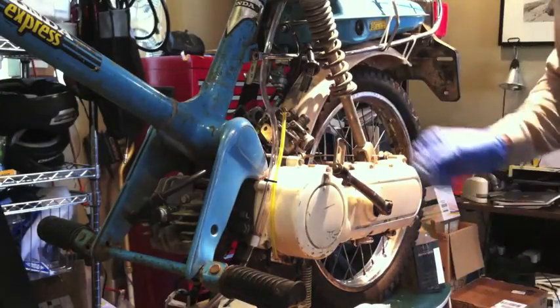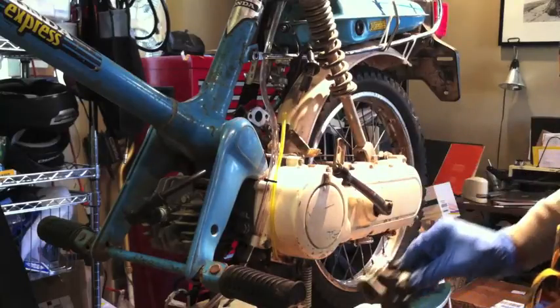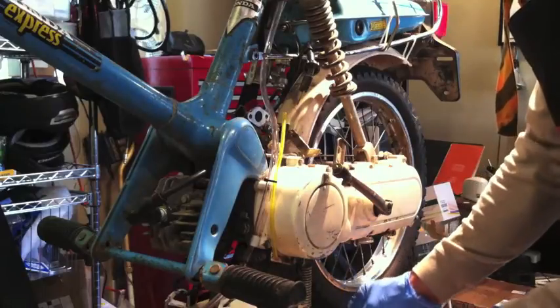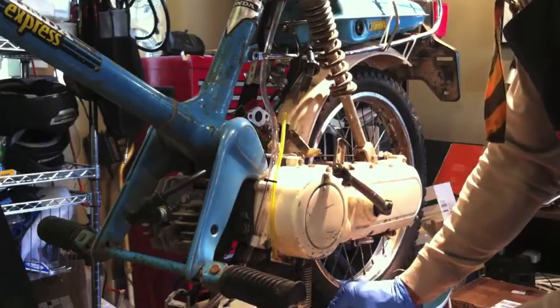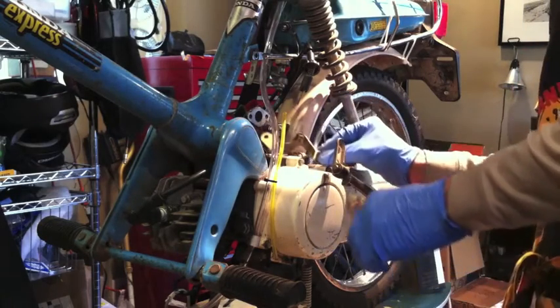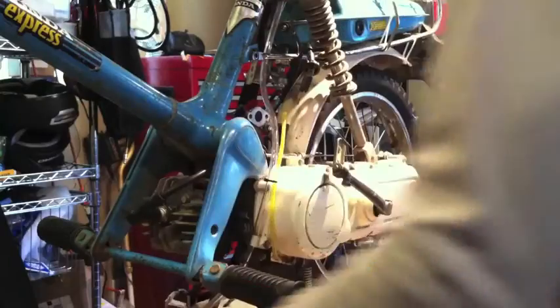This thing had a bunch of bad gas in it — it came out brownish red. Just bad news. There's that bracket. Goodbye. We won't be using you anymore.